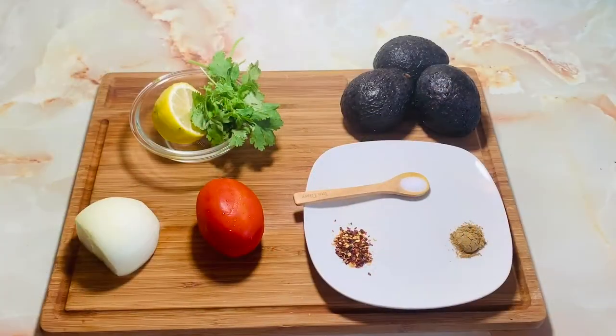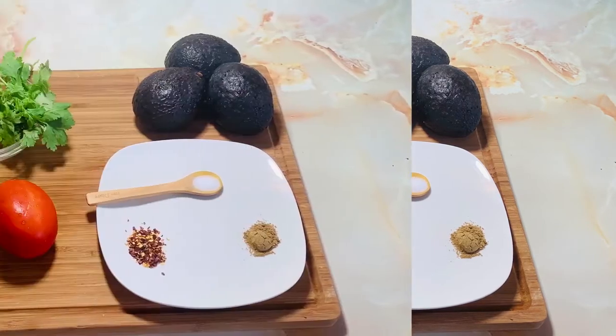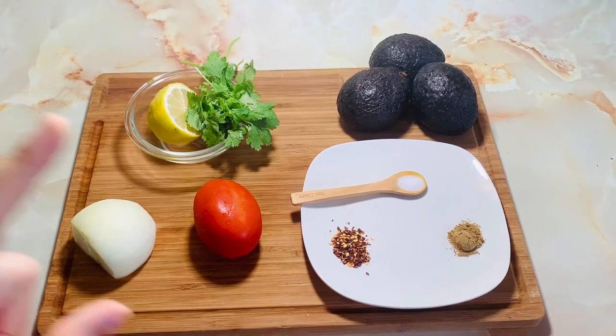Welcome back to our channel Yummy Mommy Simple Cooking. Today we are going to make fresh homemade guacamole, which is very easy to make. So let's see what we need for this one. We need 3 avocados, not very hard or soft.